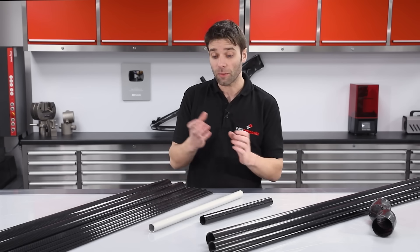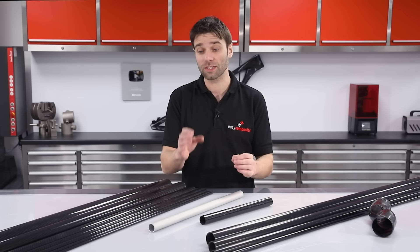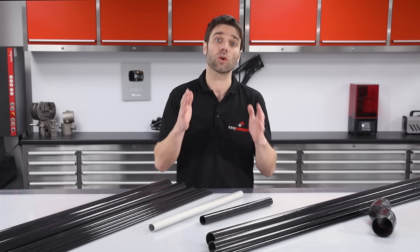Well, it's actually quite easy to manufacture your own tubes. In this video we're going to be looking at the roll-wrapped manufacturing process, which is particularly well suited to making straight or tapered tubes.